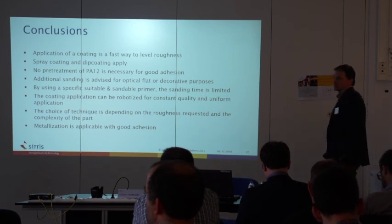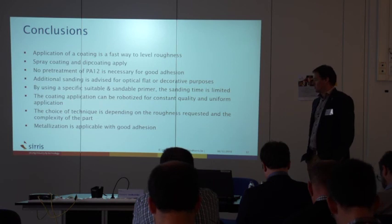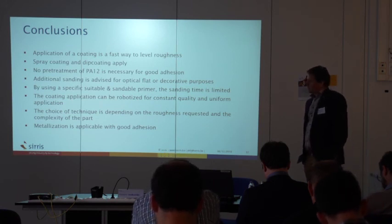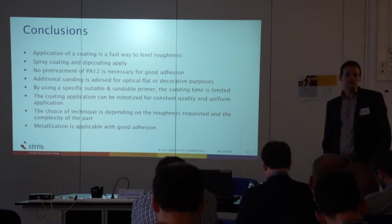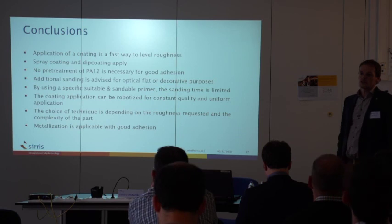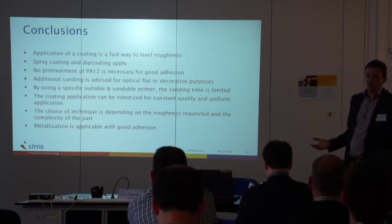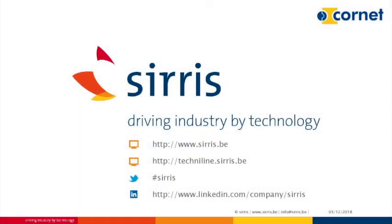The choice of technique is very dependent on the part and the quality you want to achieve. Metalization is also applicable with good adhesion. As said before, there are multiple technologies — this one will not replace all the others, but it is an additional technology which you have to take into account for different surfaces. Thank you.